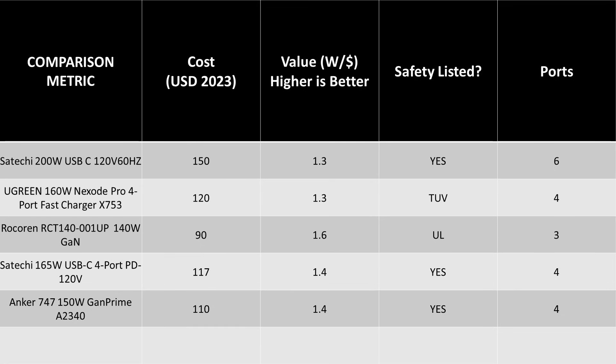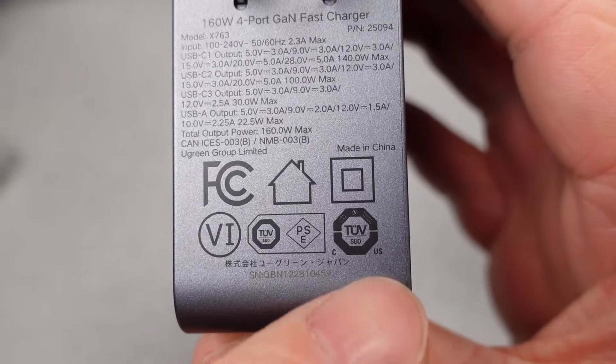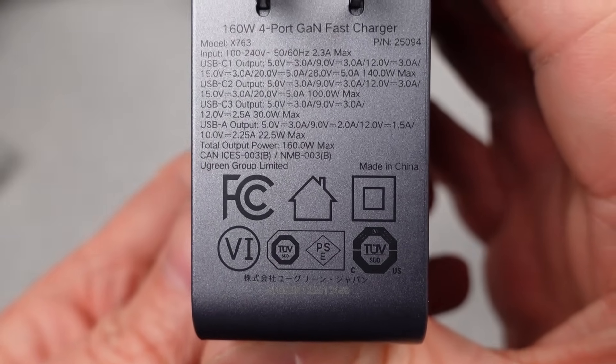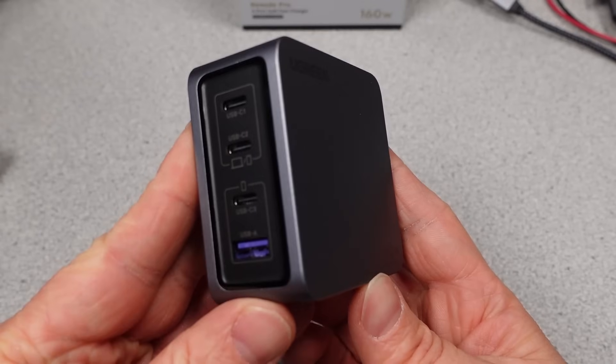The 160W doesn't represent excellent value, but it isn't extremely overpriced as we've seen from other Ugreen products — the pricing is more fair and in line with other products on the market. It is worse performance-wise in some cases, but for the cost you are getting a safety listing and excellent DC voltage performance, which in some cases is critical. And you can hit it with full power, zero power, full power on repeat and it just chugs along — something other power adapters can't do.